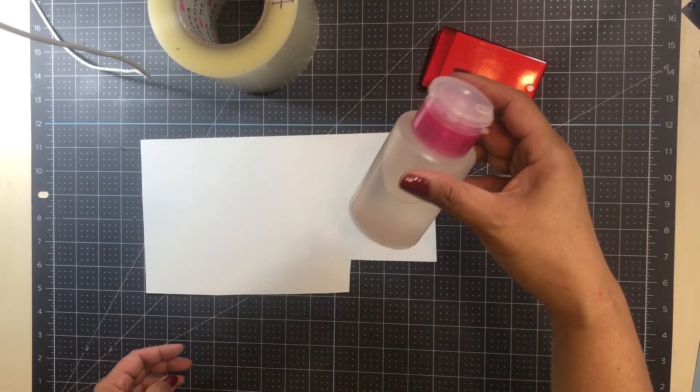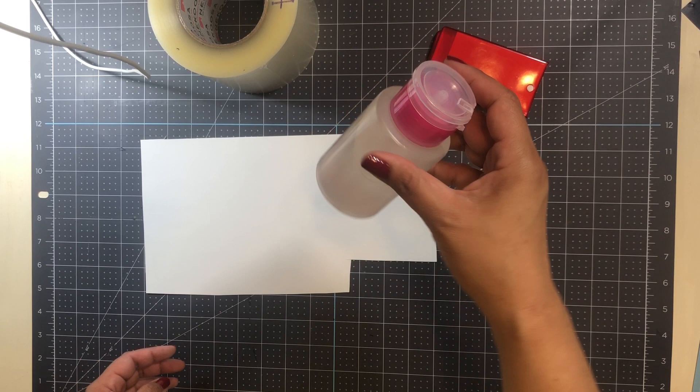I also use some rubbing alcohol, and I have it in a little container I purchased from the Dollar Tree. This has been one of the greatest purchases I've ever made — having the rubbing alcohol easily accessible so I can get out a little bit at a time without worrying about spilling it. It's just been a lifesaver, so that's a really good crafting hack for you.